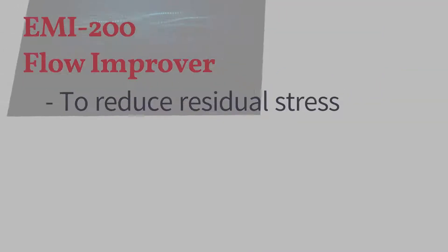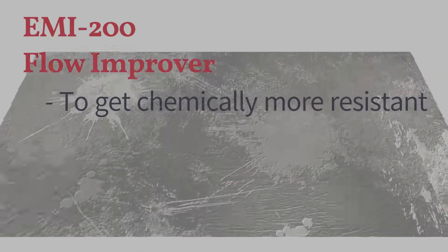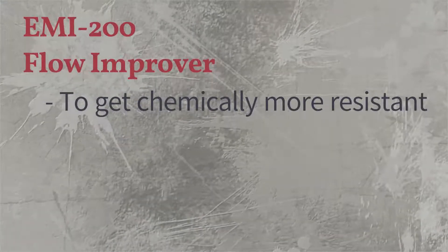Enhanced mobility of polymers can also reduce residual stress in molded products. Consequently, little residual stress avoids damaging the molded products by chemicals like paints.